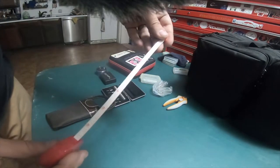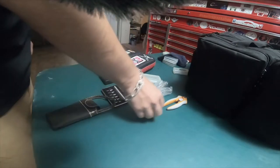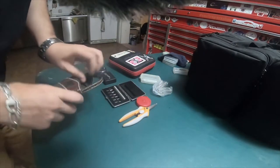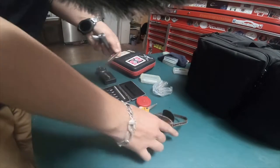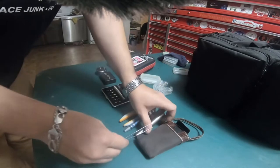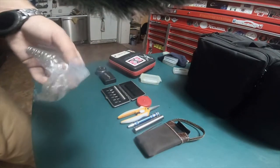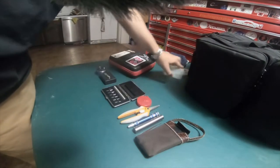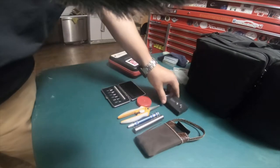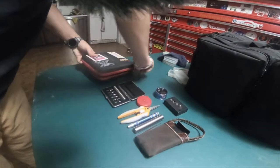I also have a regular measuring tape for clothing in here in case it's needed, plus some extra springs and screws I had saved — though they don't really need to be there.